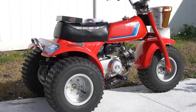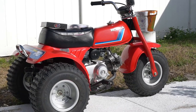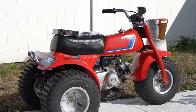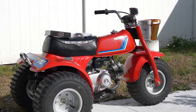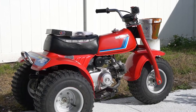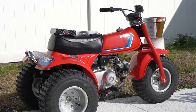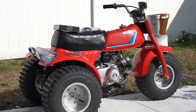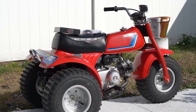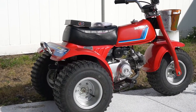Hello everyone, it's Josh with JE Vintage Minis in Orlando, Florida. We're gonna revisit this ATC — I worked on it in another video but the brakes are excessively squeaky. I can't stand it so we're gonna do a shoe replacement. I'll show you how to get into that area, put the shoes on, and get the brakes adjusted, along with a couple other little things on this bike.